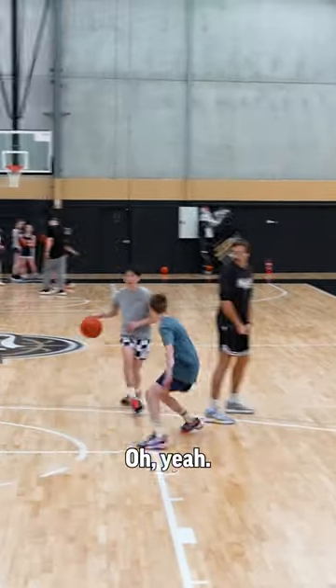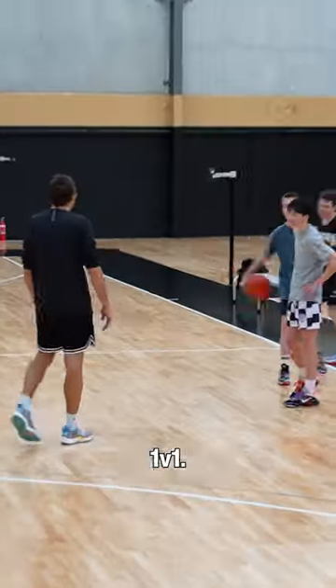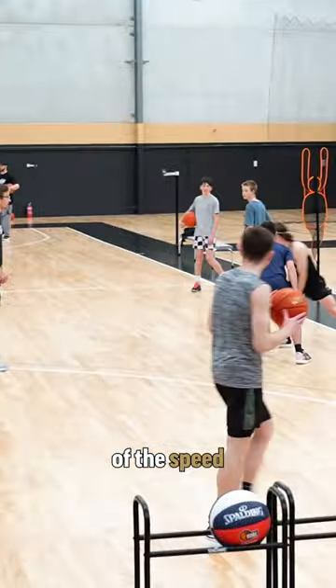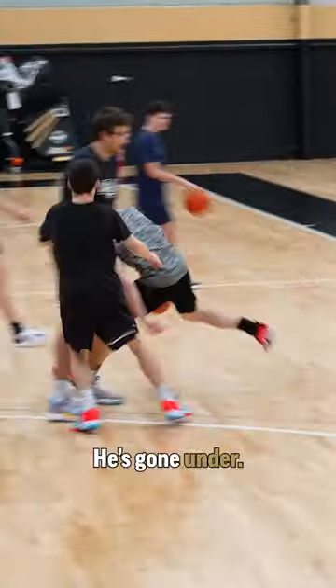Set him up. Yeah, if he goes under — we're playing one-on-one. This is all about the changing of the speed and having your eyes up and seeing what the defender does. So you make reads out of the on-ball. He's going under.